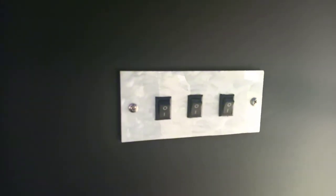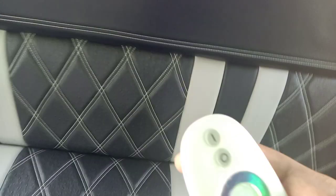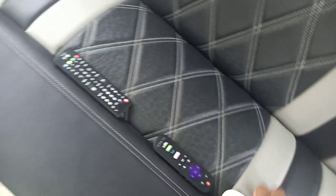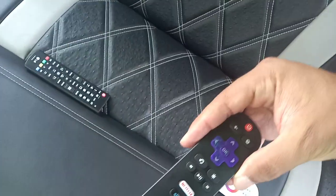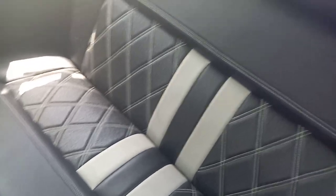You've got a double-din Kenwood stereo with Bluetooth, CD player, DVD player, Pandora, Spotify, iHeartRadio, and all that. Here are the simple buttons to turn lights on and off, your remote controls — this one can control all the lighting and set it to any color you want — plus a remote for the TV and another TV remote.